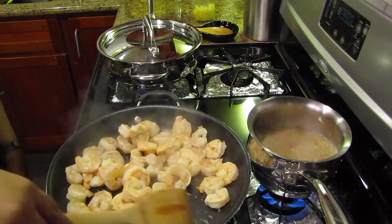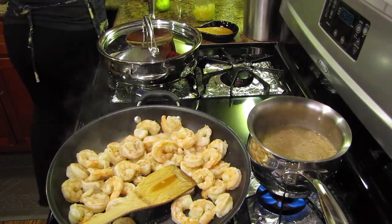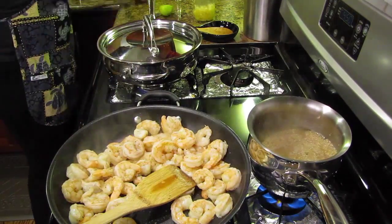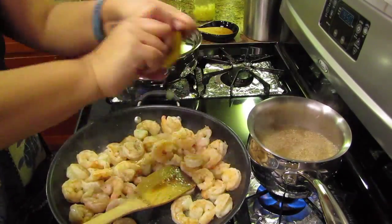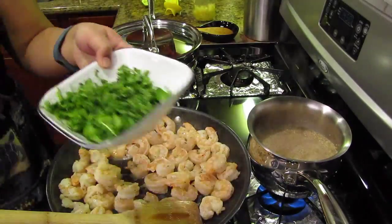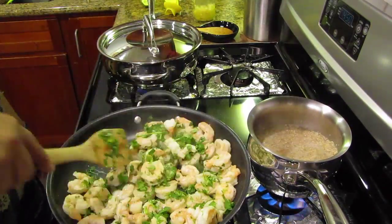I know my shrimp is cooked when it's turned all pink and is no longer translucent. Next I grab the limes and squeeze half a lime to one whole lime into the shrimp depending on your liking. Make sure you give it a good stir. Then grab about half of the chopped cilantro and add it to the shrimp. Give it a good stir.